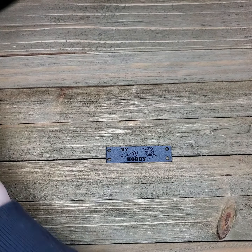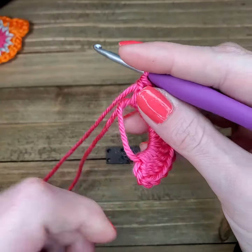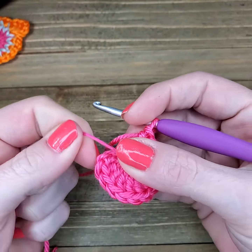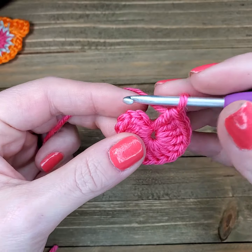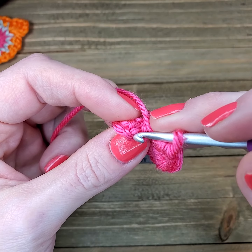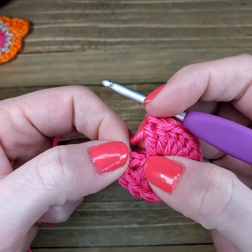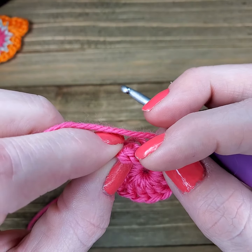I've already worked up a little piece here where I'm going to be using the third chain as a double crochet stitch. I'm just pulling my tail to bring my ends together. Now I'm going to turn my work over and find what would be the third loop — this one right here. If we look a little bit closer: one, two, three — that's our third chain, and we're going into this loop right here.